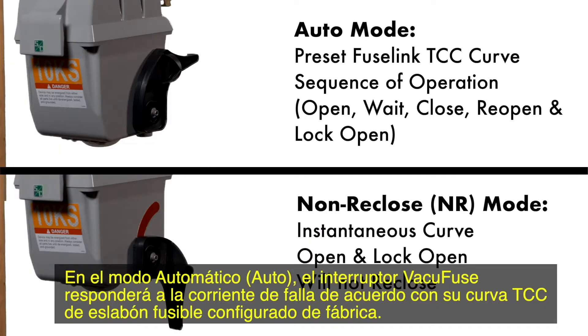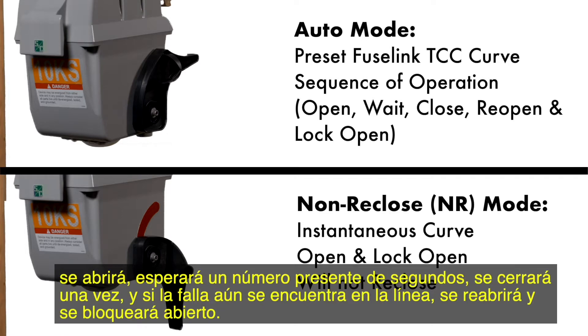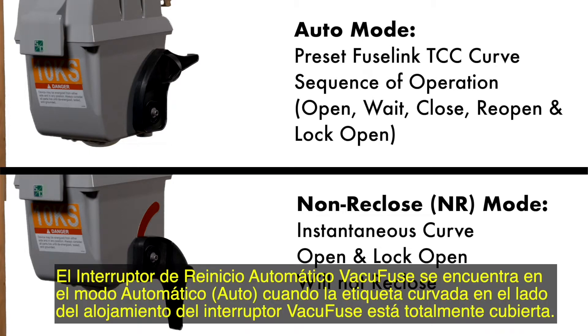In auto mode, the VacuFuse interrupter will respond to fault current according to its preset fuse link TCC curve. The interrupter will behave according to the standard sequence of operation: it will open, wait a preset number of seconds, close once, and if the fault is still on the line, will reopen and lock open. If another fault occurs during its sequence reset time, the interrupter will immediately open and lock open. The VacuFuse self-resetting interrupter will not drop out of the mounting and will remain upright in the cutout mounting. The interrupter is in auto mode when the curved label on the side of the housing is fully covered.